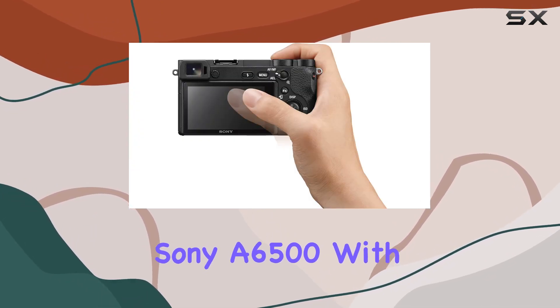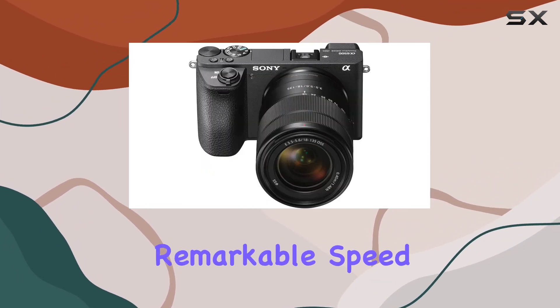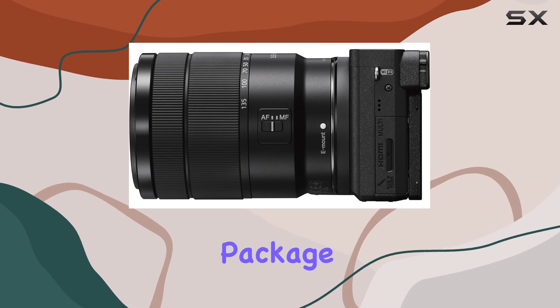In a nutshell, the Sony A6500 with its 18 to 135mm lens is a compact powerhouse that delivers exceptional image quality, remarkable speed, and versatility, making it a top choice for creators looking for reliability and performance in one sleek package.